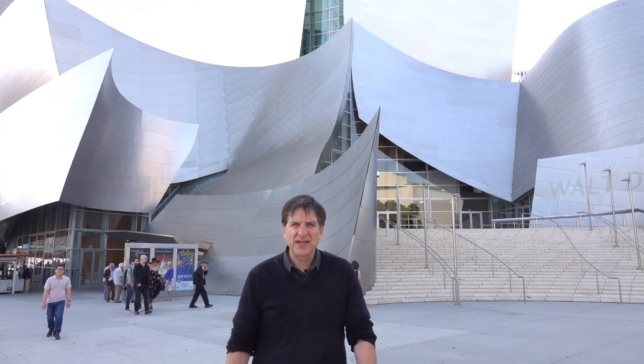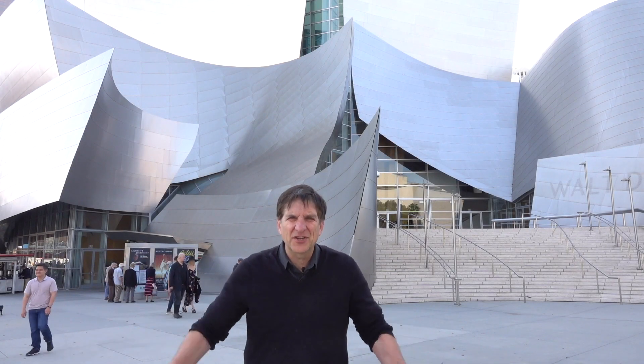Hey everyone, I'm Jefferson Graham. Who is ready to take a photo walk of Walt Disney Concert Hall? Get out your cameras, we're going on a photo walk.